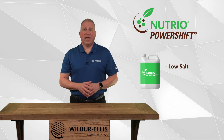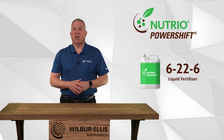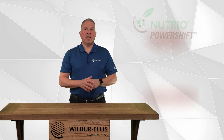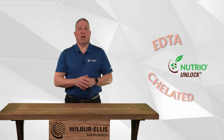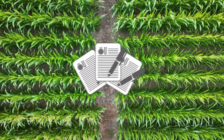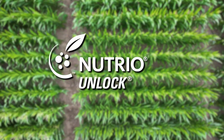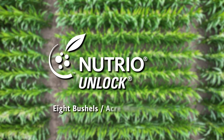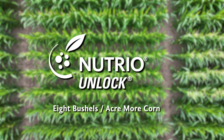which is a low-salt, high-orthophosphate, 6-22-6 liquid fertilizer that includes fully chelated micronutrients and the award-winning biological product called Nutrio Unlock. Replicated research trials and customer side-by-side evaluations have shown that the addition of Nutrio Unlock technology to in-furrow fertilizers averages 8 bushels per acre more corn than in-furrow fertilizers alone.